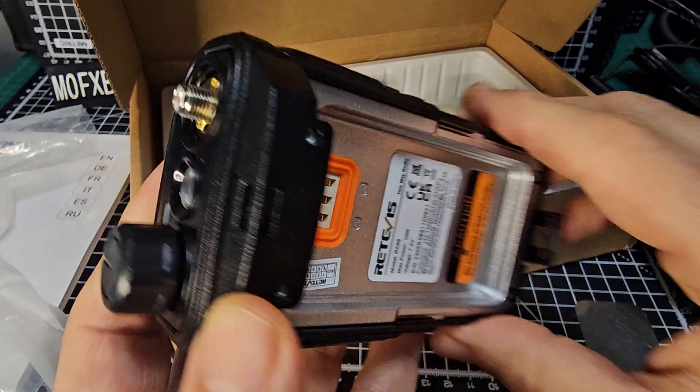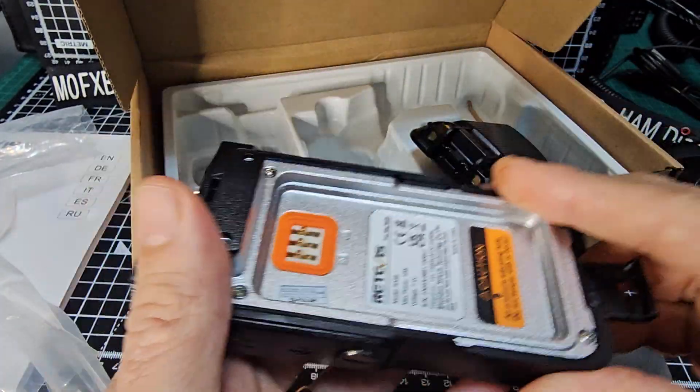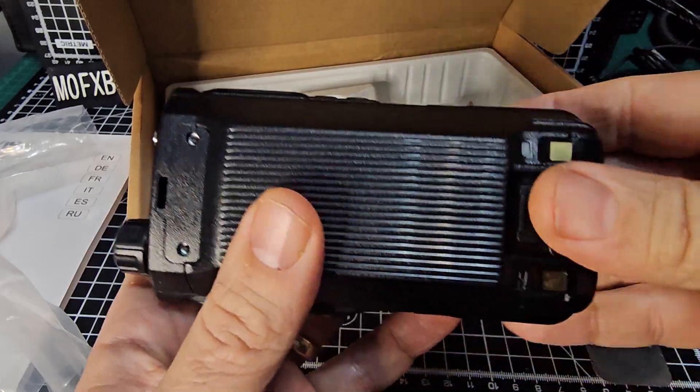So let's test that out. Get the antenna on there. Oh, nice big torch. Get the battery on there. Like so. Get it the right way around. I've never used this, so if I get it wrong.